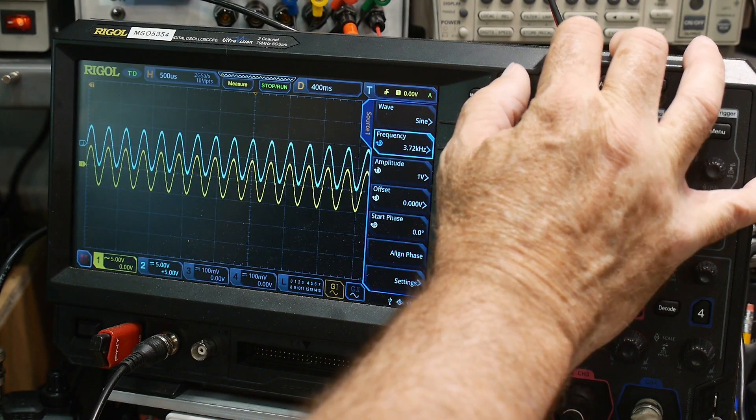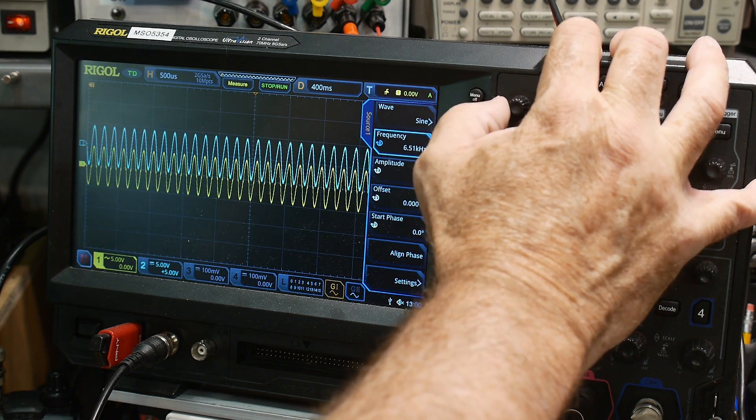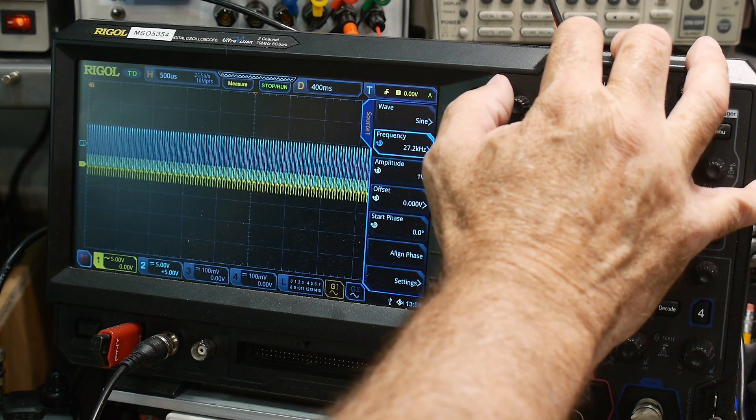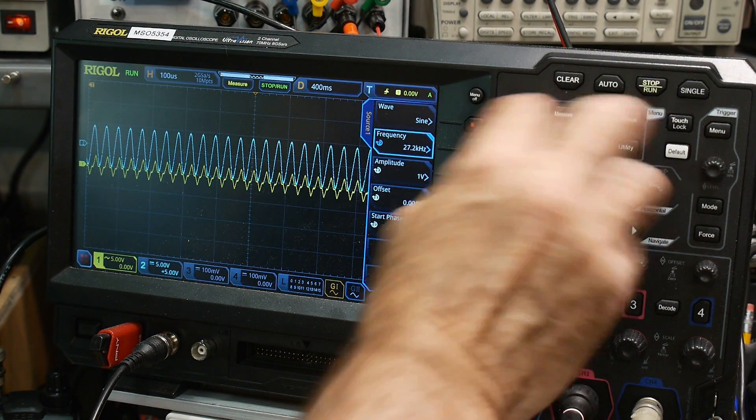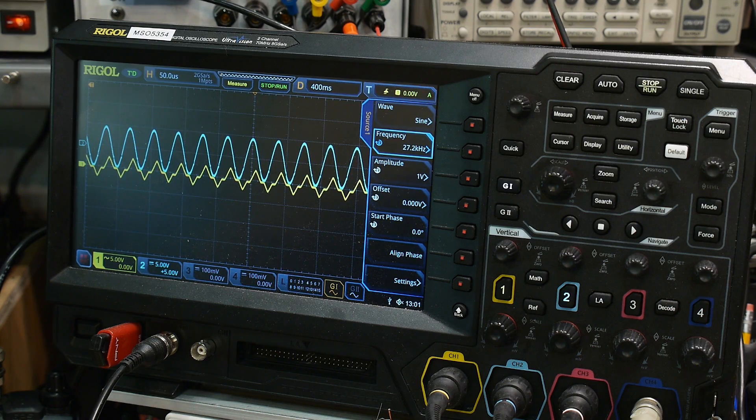Let's examine the frequency response of these two op-amps. I'll increase the frequency: 2 kHz, 4 kHz, up to 37 kHz — that's a good example. At around 27 kHz you can see the blue op-amp is working great while the yellow op-amp is failing. The yellow one is an LM358 and the blue one is also claiming to be an LM358, but obviously one is doing something very different — maybe it's a clone, maybe it's damaged.